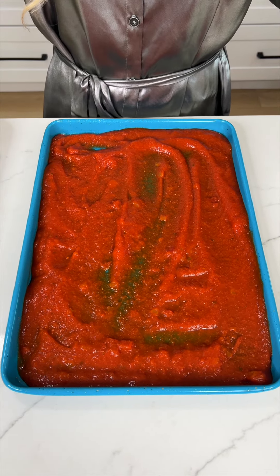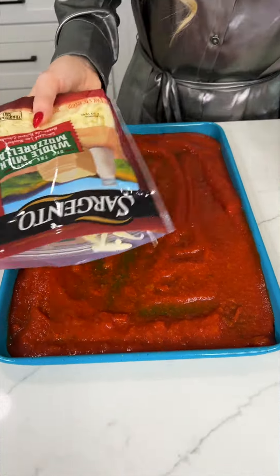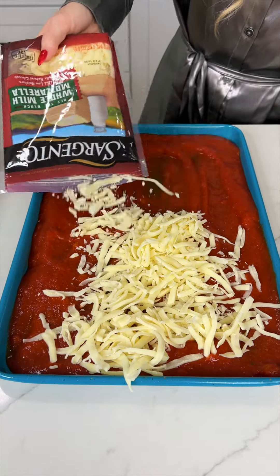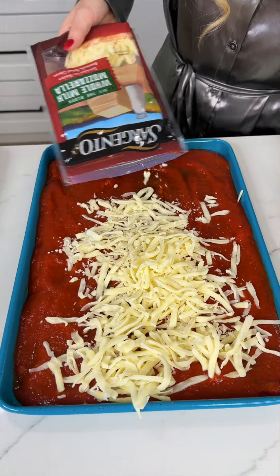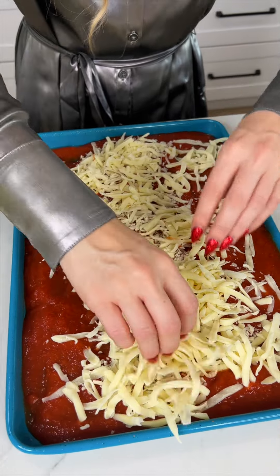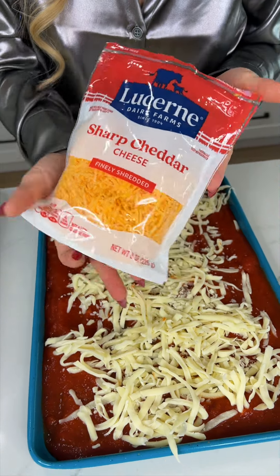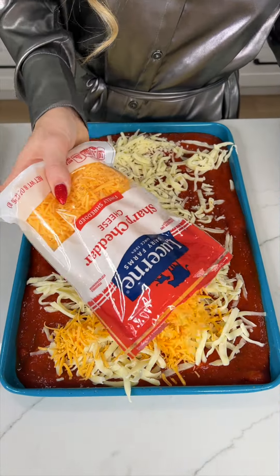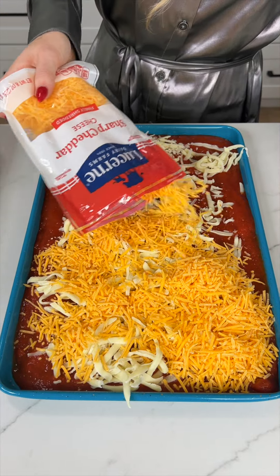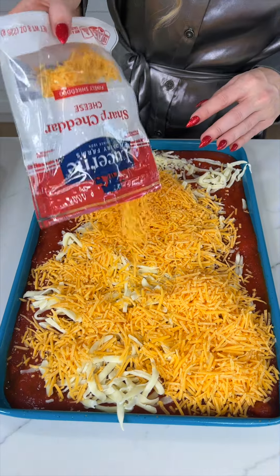Now for the fun part — we're going to do some cheese. Starting with some shredded mozzarella, just pouring that on top of the pasta sauce just like a pizza. Going to spread it a little bit, even it out, but don't worry — more cheese is coming. Next, some cheddar cheese. You can choose any cheeses you want; it does not have to be exactly what I'm using.